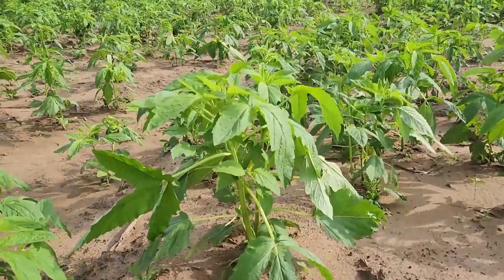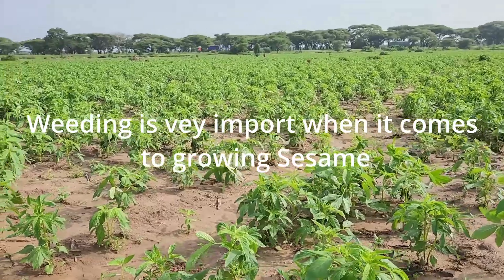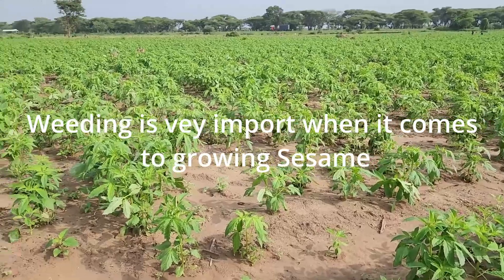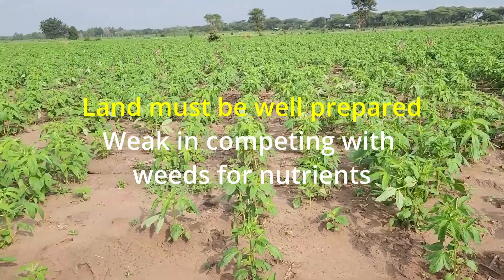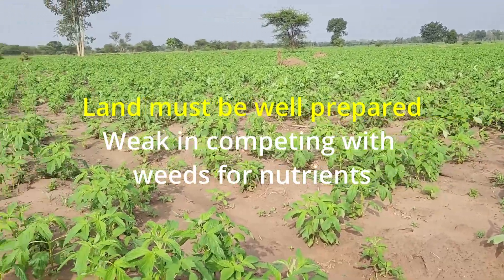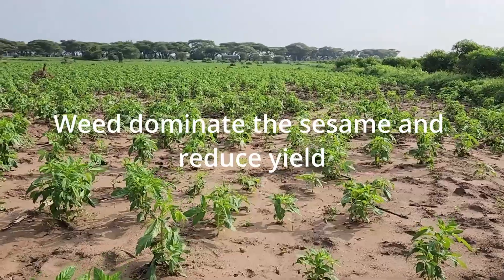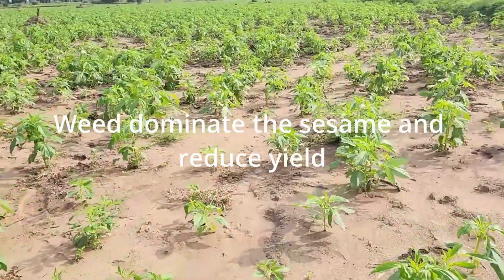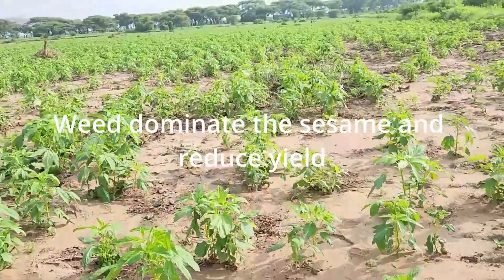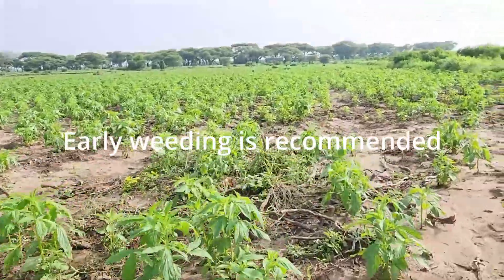The next step is weeding. Weeding is very important when growing sesame. That is why land preparation must be done well — because at this early stage the sesame plants are very weak and cannot compete with weeds. Once you leave the weeds, they will dominate the sesame and you will not get the yield you expect. It is very important to do early weeding to avoid this complication.